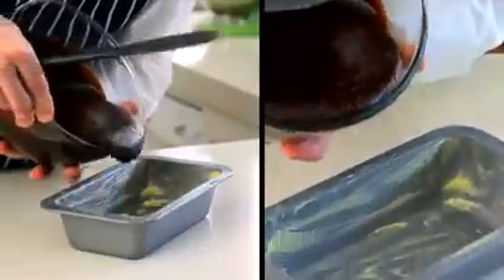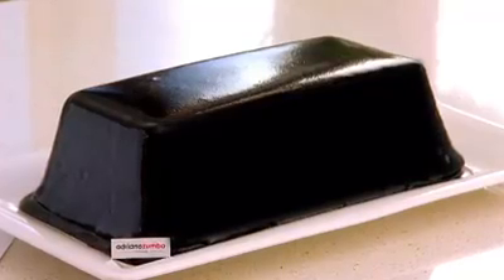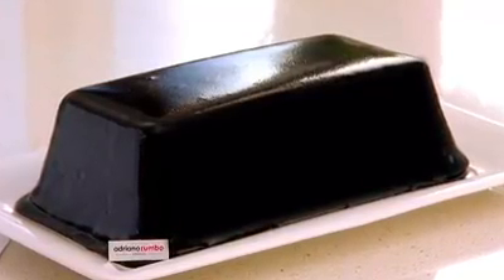Place the mix in the pre-greased loaf pan. Mud cakes have a different texture — they are denser and super moist.